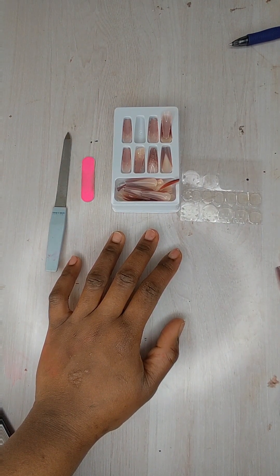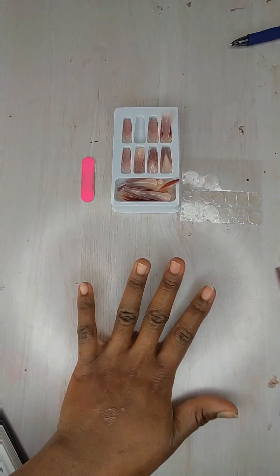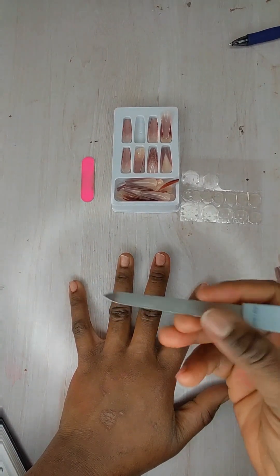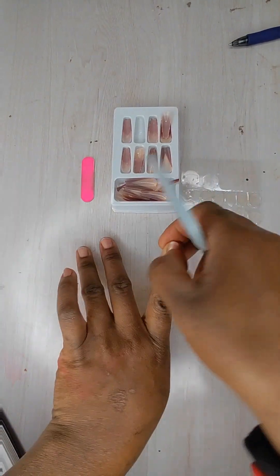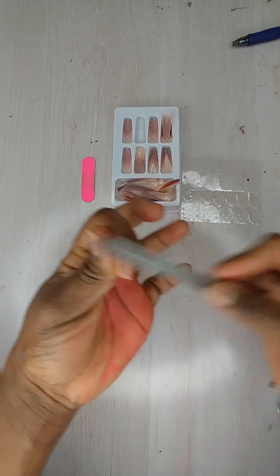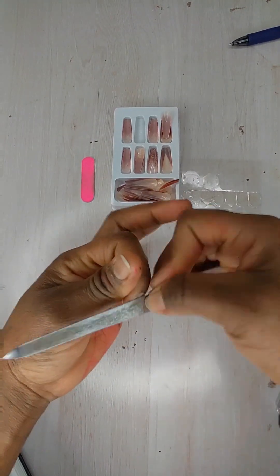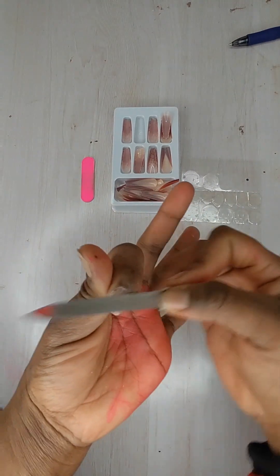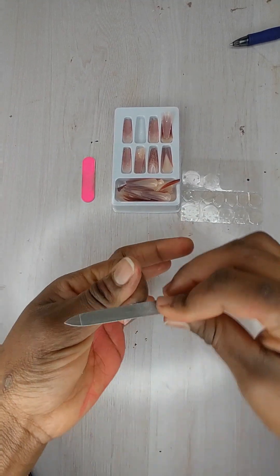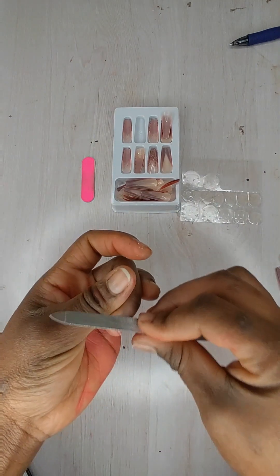First and foremost, let's start with applying our artificial nails. For beginners, you have to ensure that the shine on your nail is gone, because all of us always have a shine on our nails. Using a file — not this type, but the round one that goes end to end of your nails — you push back your cuticles on every finger so that your nails can look good and not come up.